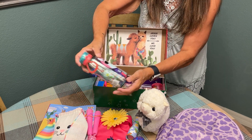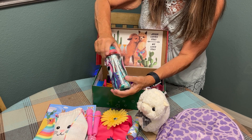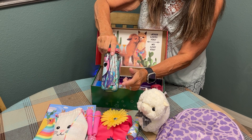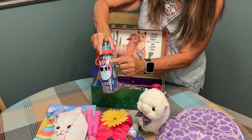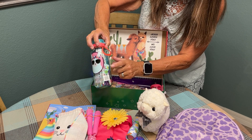I included a water bottle that says No Drama Llama, and in the water bottle I added some colored pencils, some colorful hair ribbons, a little whistle, some chapstick, and a washcloth.